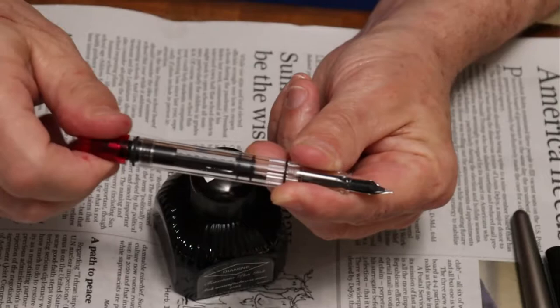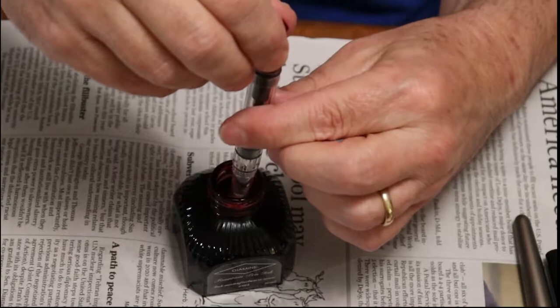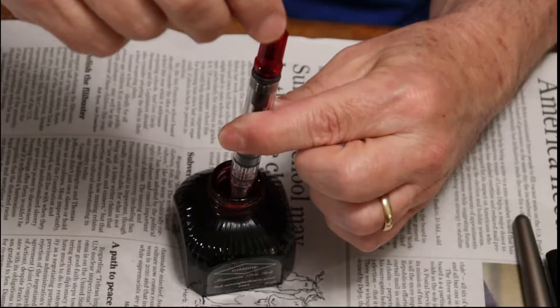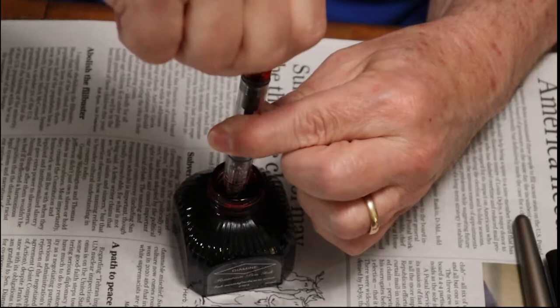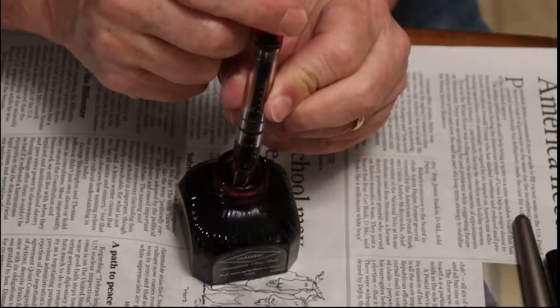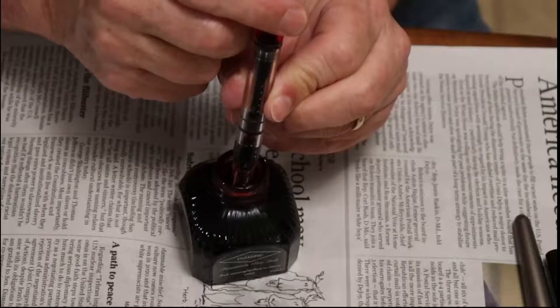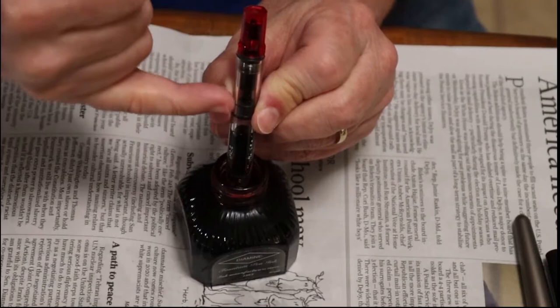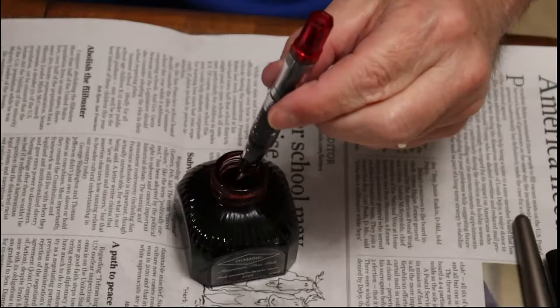With my piston fillers I take the piston all the way down. Make sure I'm submerged just a little bit — you don't have to go a whole lot. With bigger bottles it's easier to see. You'll see it splash up there, and then if you want a really good fill you take it all the way back down and then slowly come up. Sometimes you can get it all the way up to the bottom there.